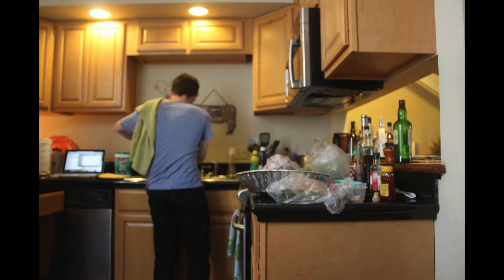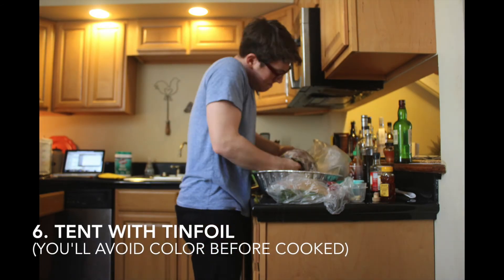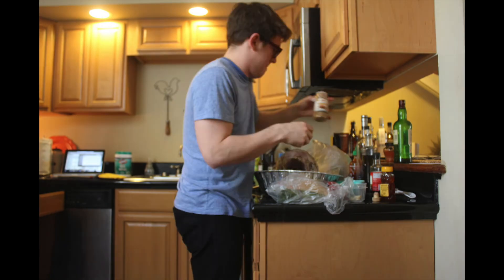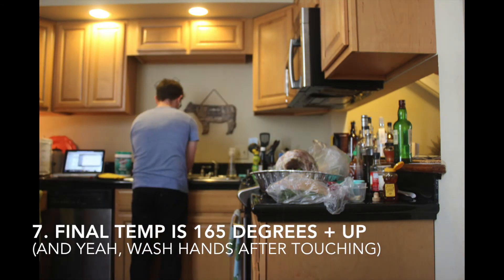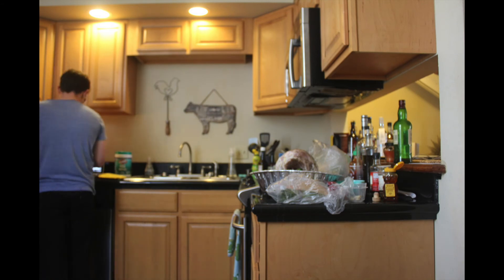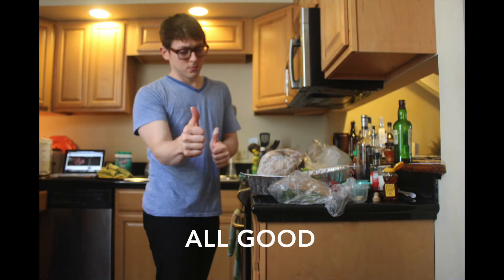Look at that — that is perfectly roasted turkey. I'm actually going to get in here with my hands. I'm going to wash my hands real quick, because any time you're handling raw meat, you want to wash your hands.